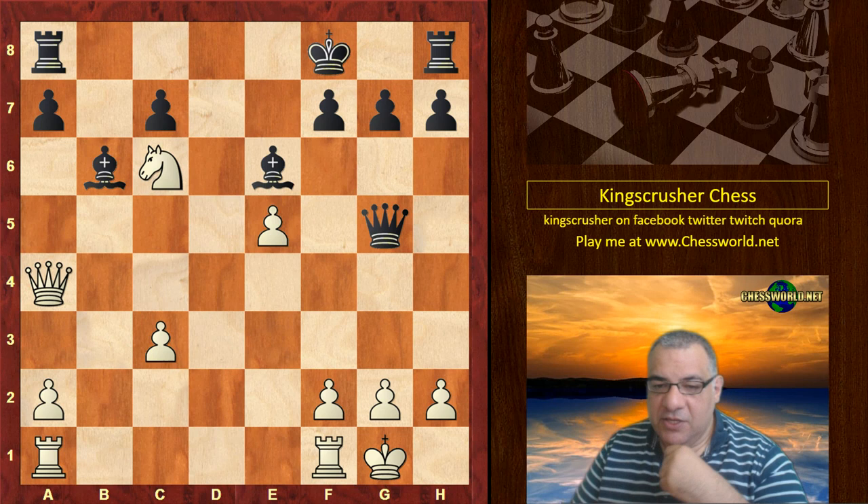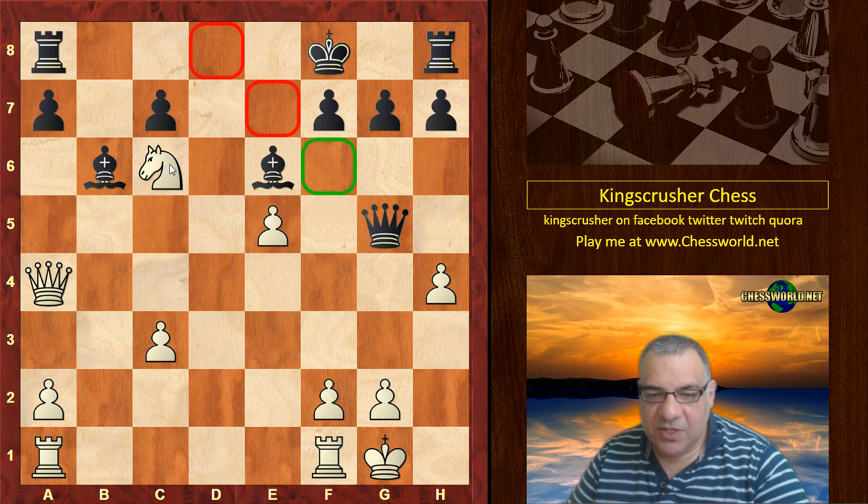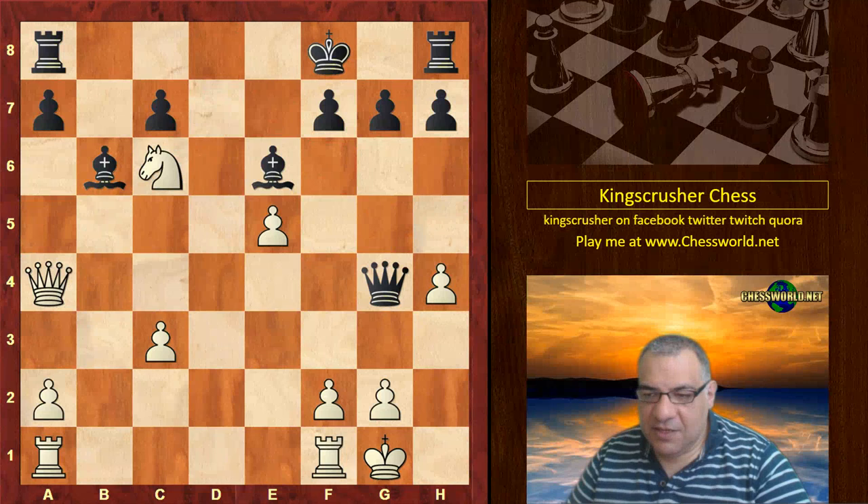You want to nudge the Queen away from e7 — that's another clue if you want to pause the video again. h4 — yeah, it nudges the Queen away. The Queen has got no squares on this diagonal now, with the knights and the pawns on that one, so the Queen goes here.